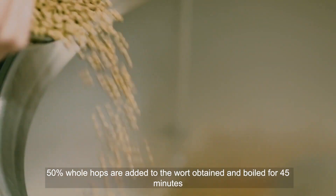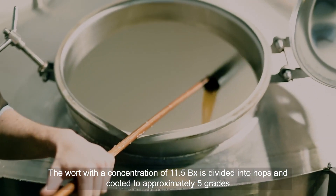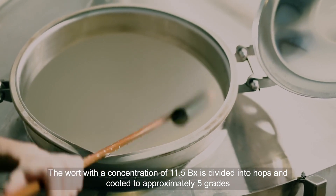5% whole hops are added to the wort obtained and boiled for 45 minutes. The wort with a concentration of 11.5 Bx is divided from hops and cooled to approximately 5 degrees.